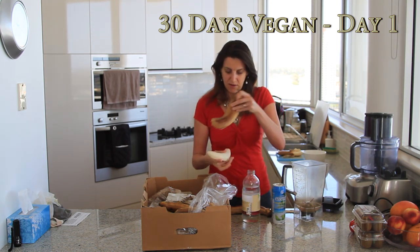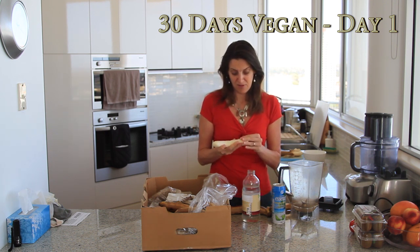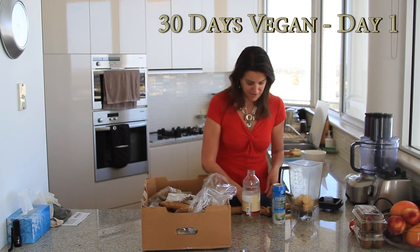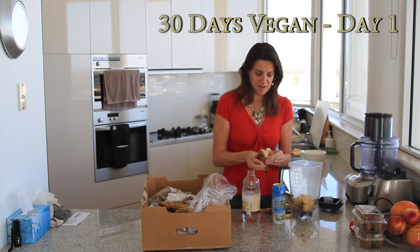When you get your bananas, you want to make sure they have brown spots on them, which means they're ripe. If they're still green or just plain yellow, they're not ripe at all. You'll just have to wait a few days — put them in a warm spot or out in the sun and they'll ripen up really quickly.